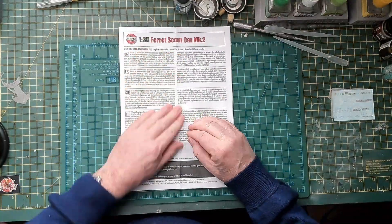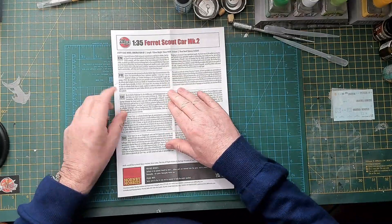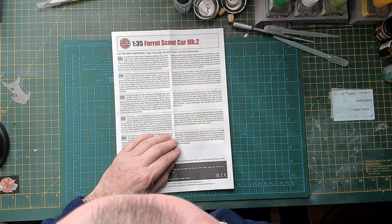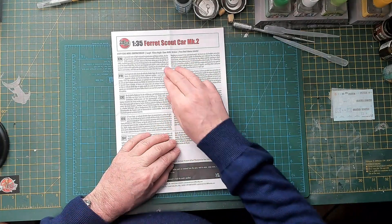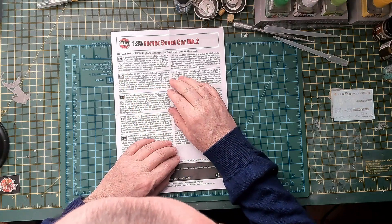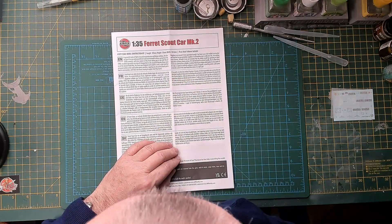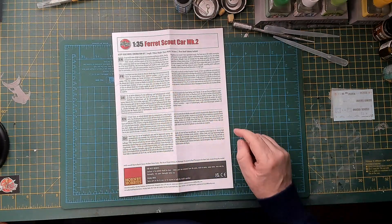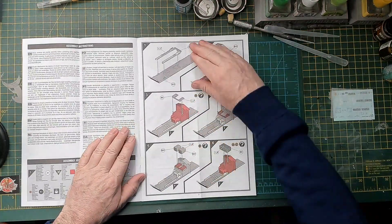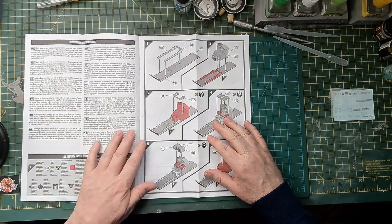Typical Airfix — I love these A4 sheet booklet things. There's a bit about the vehicle's history at the front — I believe it was in the Iraq War in 1990, which I didn't know. I thought it was retired after the 70s, when I was knocking about Northern Ireland in the streets of Belfast. I can still hear the whine of the engine in my head.